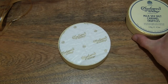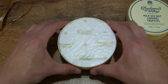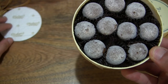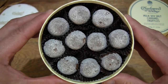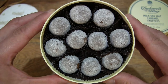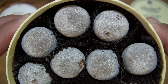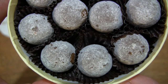Just setting the lid to the side on the right hand side of the table, and giving you a clear look inside of this Charbonnel & Walker Milk Sea Salt Caramel Truffles box, with the chocolate truffles all resting nicely in their paper cups or trays. We can see and count that there are 10 of them, giving you that closer look at all of them with their fine dusting of icing sugar.